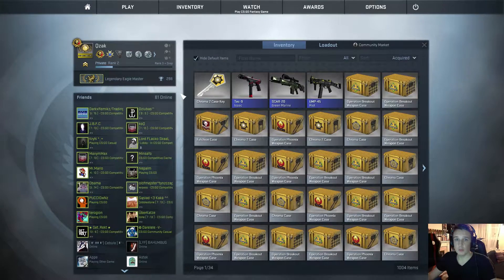Hello and welcome to another daily case opening. Today we're going to open a Chroma 2 case. Let's just get to it.